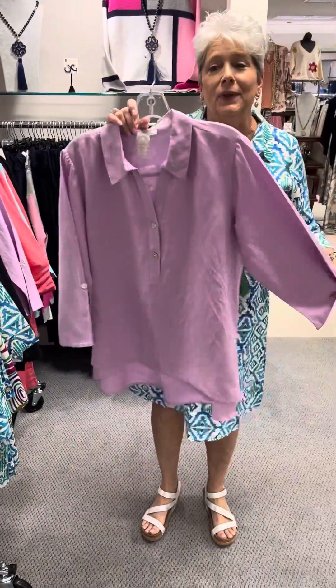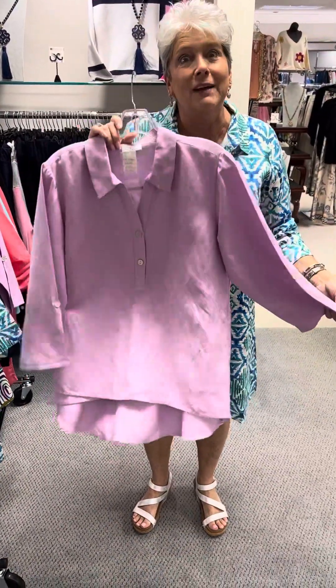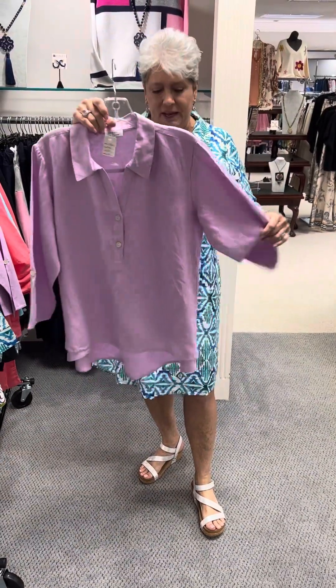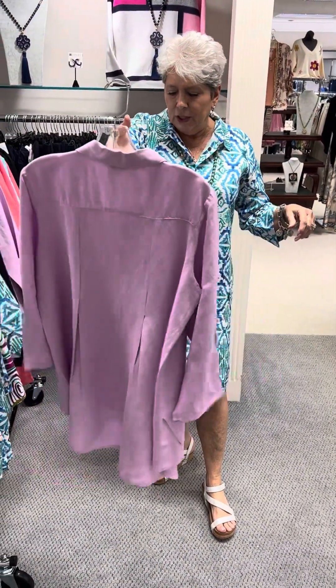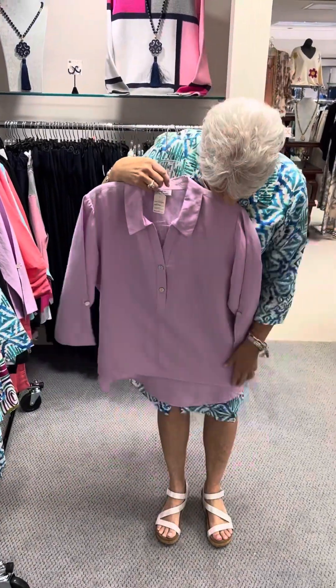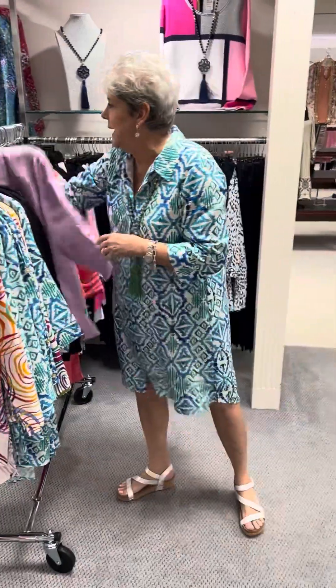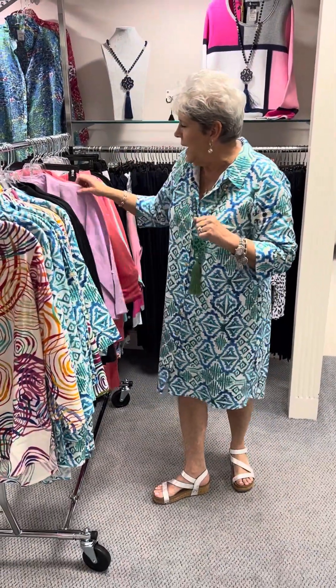You can see it better in this lavender — this is the exact same style. The placket goes down halfway and it's just a tunic-y layered look at the bottom. It is priced at $116, and in the lavender I have a medium, a large, and an extra large.